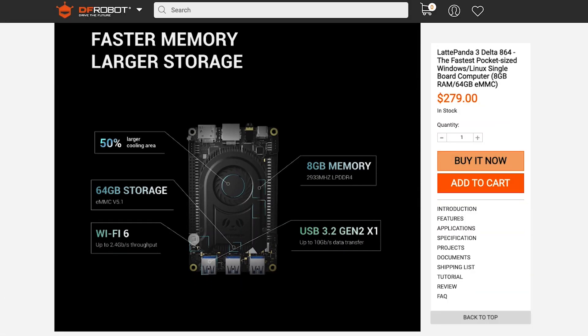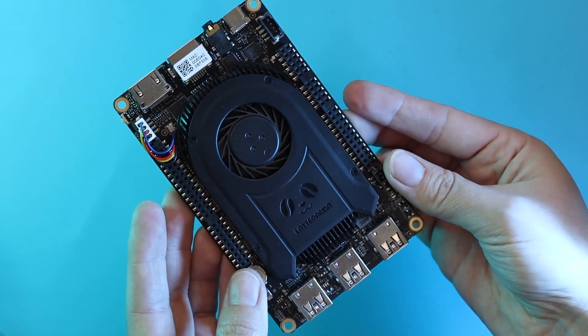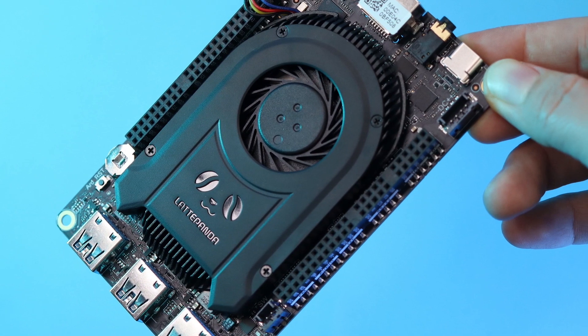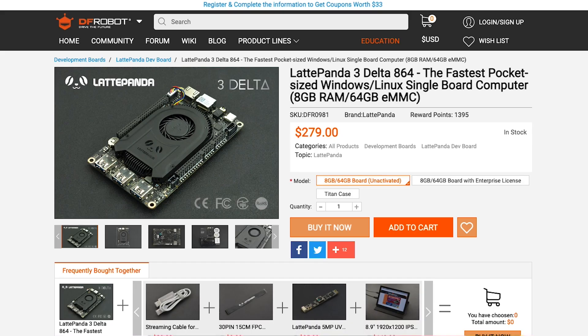The gains in speed are supported by a 50% larger cooling area compared to previous models. Latte Panda also has you covered with its two unattended operation features. In the event of a crash, Watchdog Timer will detect it and automatically restart the system. And if the power goes out, the Auto Power On function will bring your system back up as soon as possible.